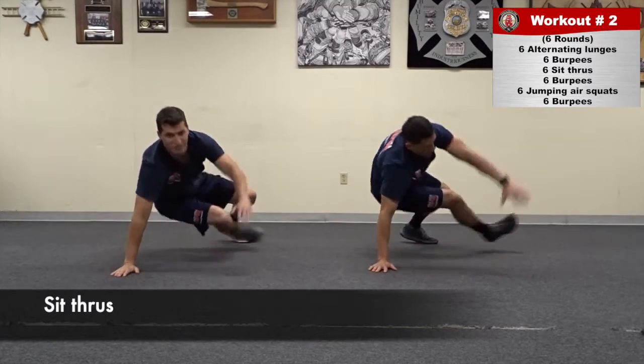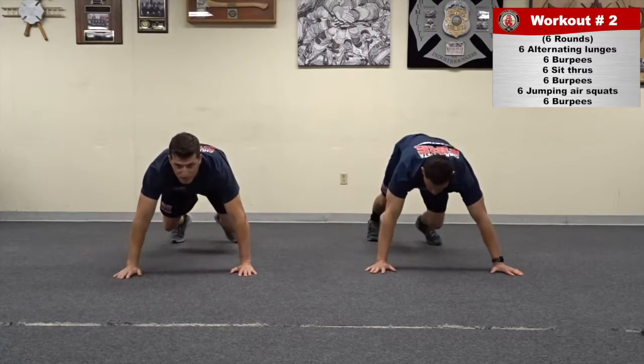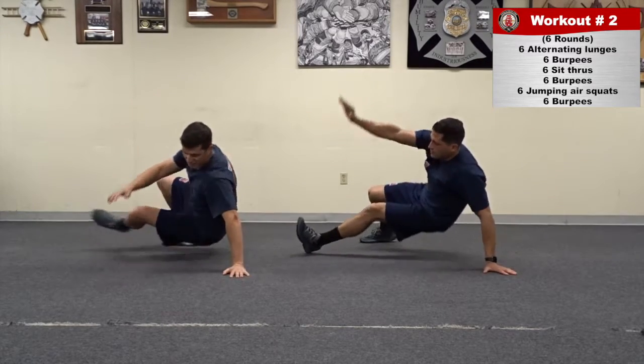When performing sit-throughs, ensure that the hip touches the ground completely and the outward stretch hand reaches up towards the sky.